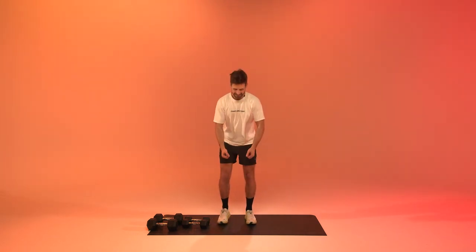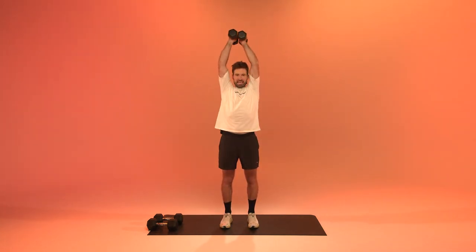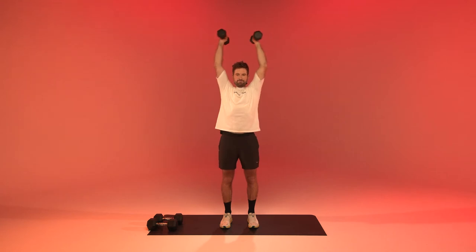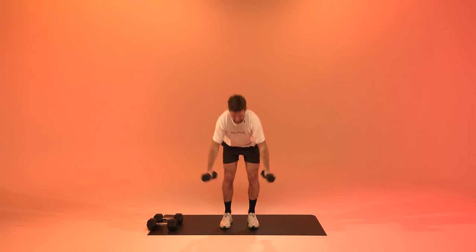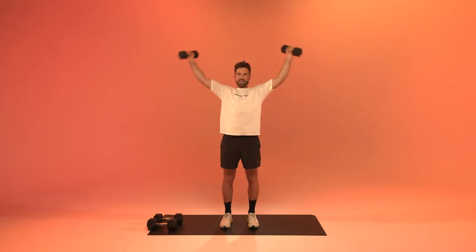Shake it off real quick — ready for butterfly raises. In five, in three, in two, in one, let's go! Hold the shoulders, keep it moving, come on. Fifteen seconds. Three, two, one, and relax.